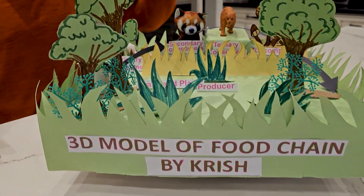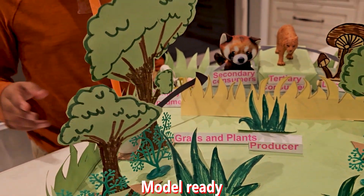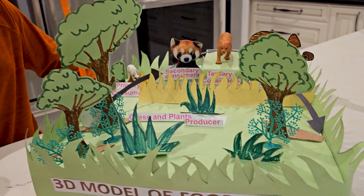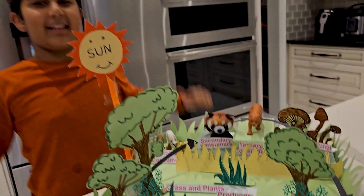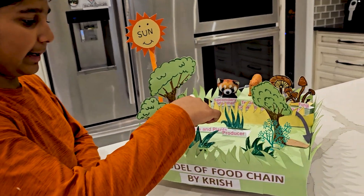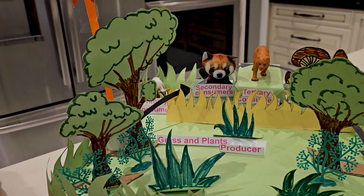I added these extra plants and extra grass for realisticness, and I added some labels. The front part says '3D model of a food chain by Chris' — and that's me. So the sun gives energy to the plants like grass, trees, and these plastic bushes.